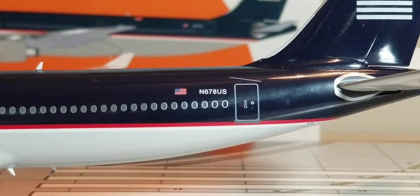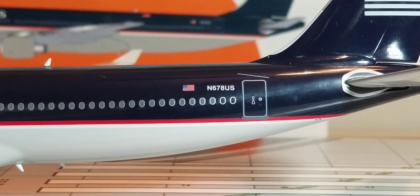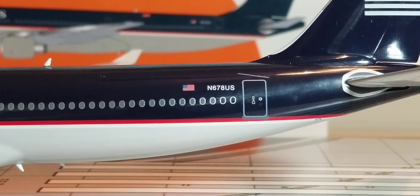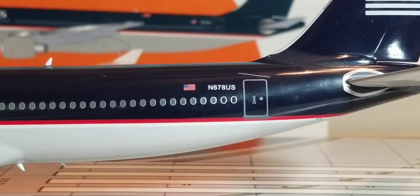At the back of the aircraft on the port side, right above the windows and next to the registration ship number is the American flag decal. That flag decal represents the country where US Airways used to operate from as one of the major flag carrier airlines of the United States of America until the airline was acquired by American Airlines on December 9, 2013. Right next to the flag decal is the registration ship number N-678 US.